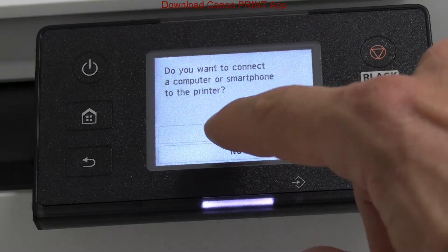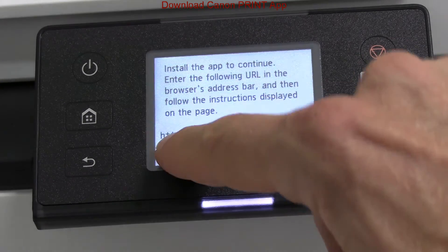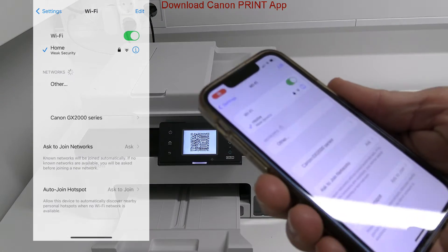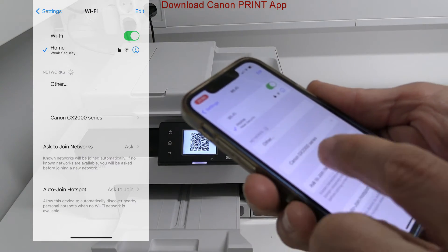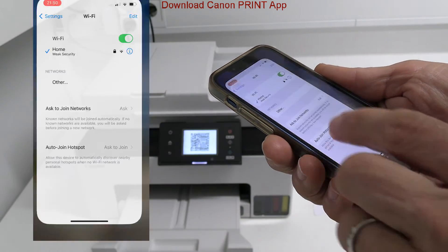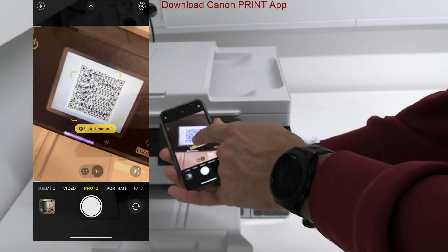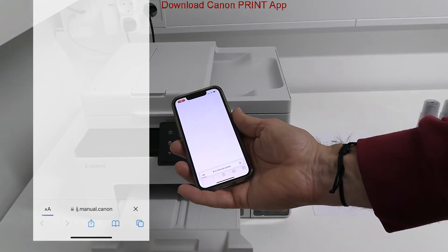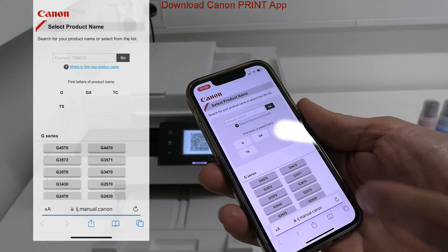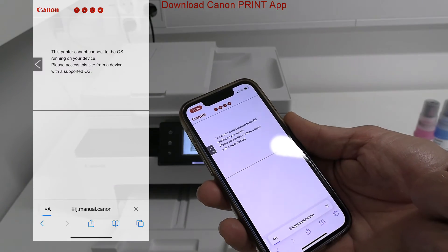I use the easy connect method in this video. First, check if you can see the printer hotspot in the Wi-Fi networks on the mobile. If you do not see it, the Wi-Fi setup will not be possible. The on-screen QR code guides to the web manuals and then to the App Store to download the Canon Print app.